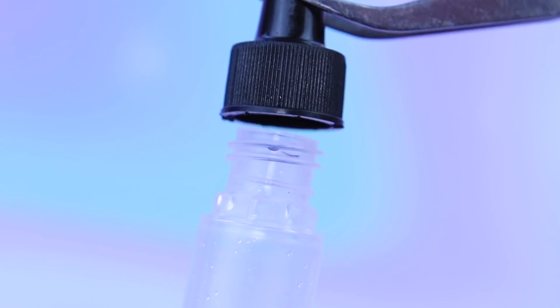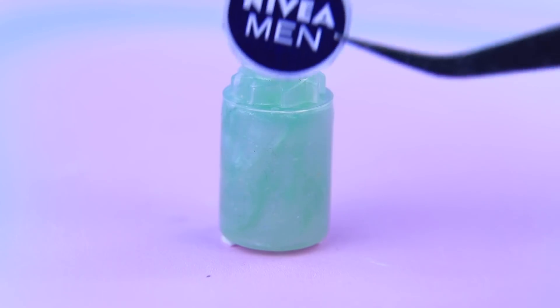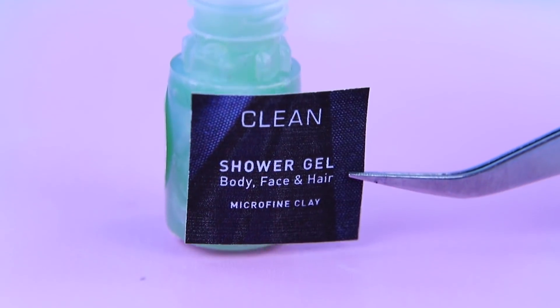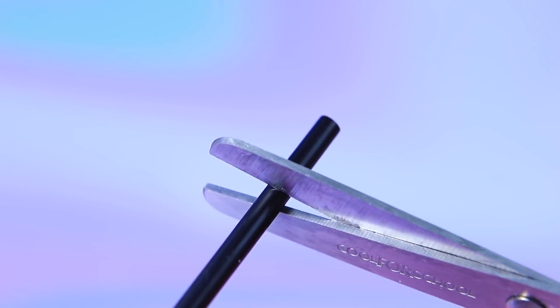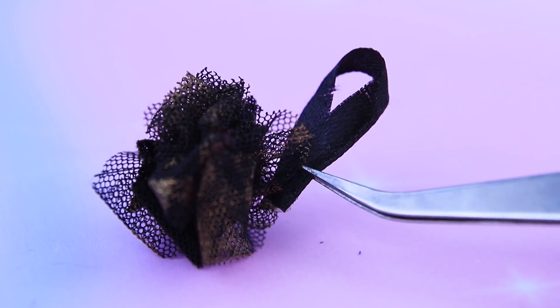An empty container will be a gel bottle. Fill it with slime and glue on a label. Make a pump out of a straw. Cut fabric into strips and pull them together — it's easy to hang on this loop!